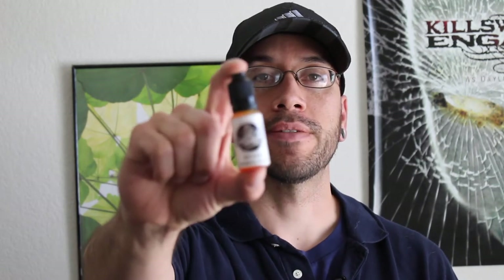Hey guys, Alex here with VapePassion.com and in this review we're going to take a look at Strawberry Custard from VapeCraft Inc.